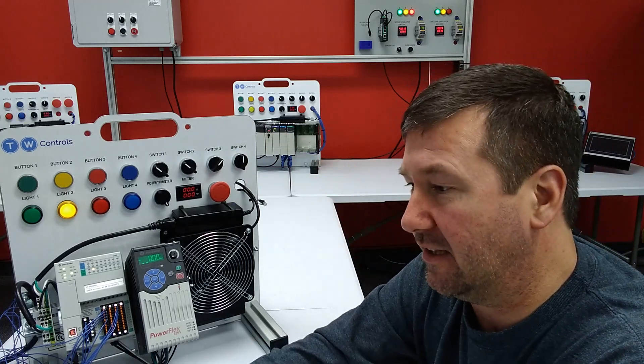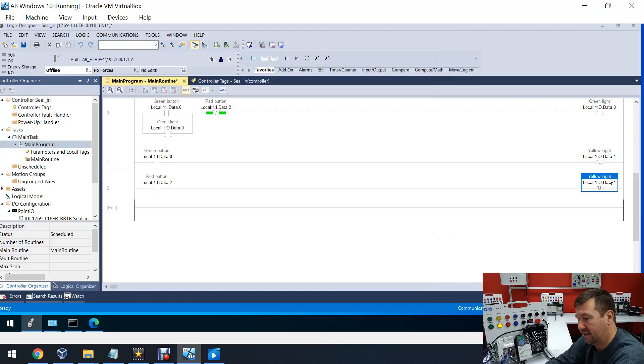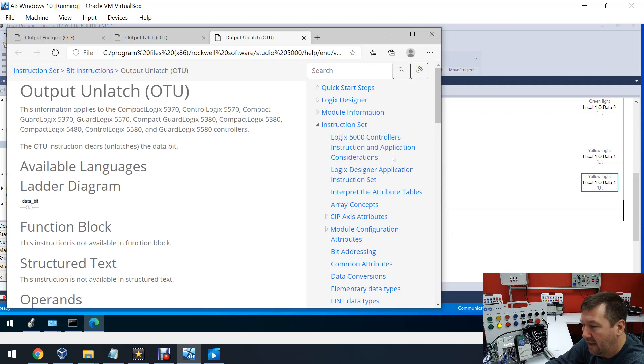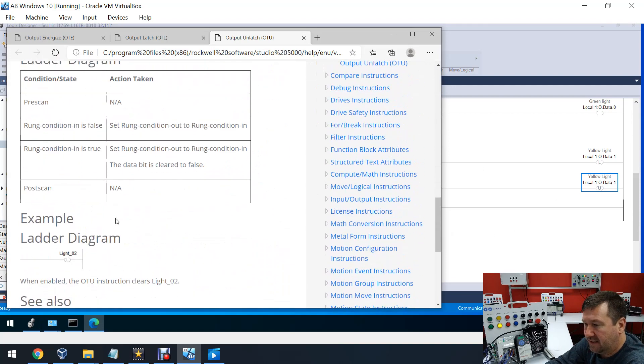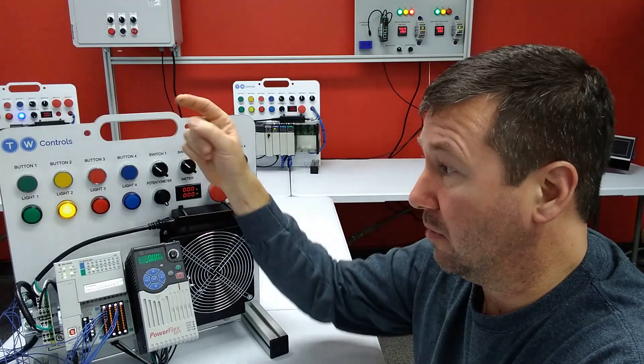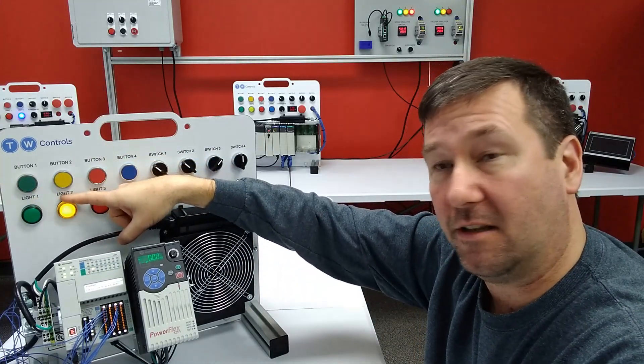Let's look at the unlatch as well. Let's highlight the unlatch and hit F1. If we scroll down, same thing — we're going to get NA on both of these. So when we cycle the power, that's why our green light goes out and our yellow light stays on.